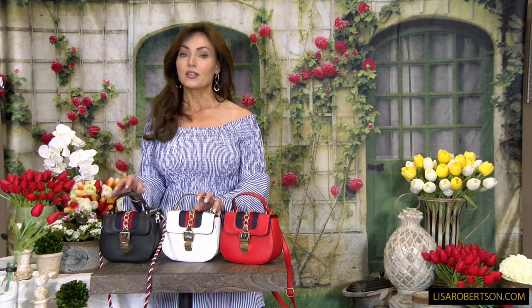If you want something super cute and super fun for summer, I can't think of anything better than this cute little status bag.